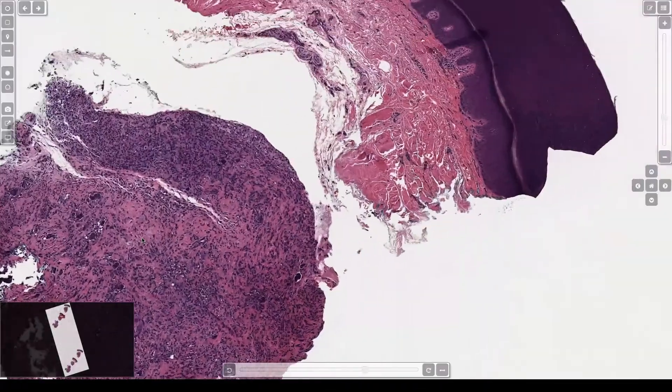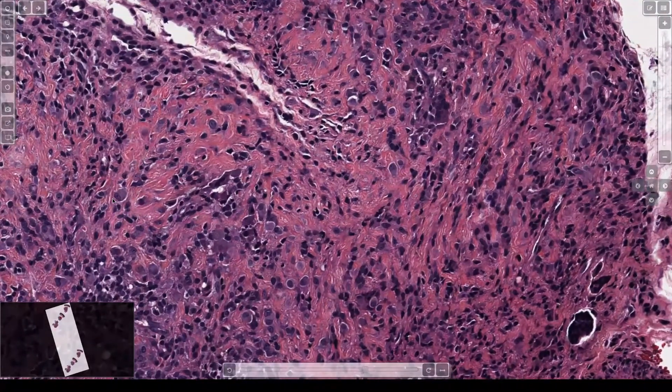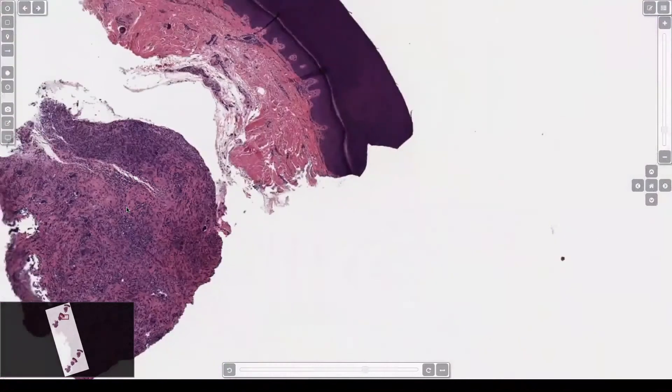Spend some time the next time you see a giant cell tumor of tendon sheath — there's the foamy cell — and look around to learn all those other features. See another one there — look at that rhabdoid, eccentric plasmacytoid nucleus. Really useful clues. These are common, and when they don't have giant cells, you can be in big trouble if you don't recognize all those other features.